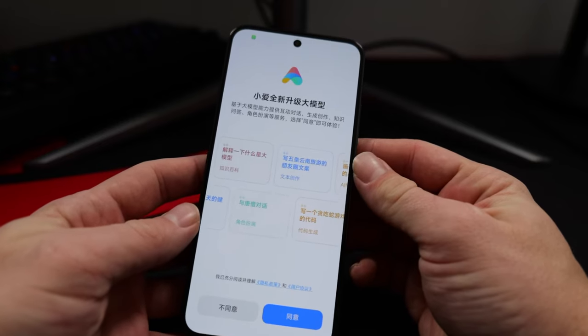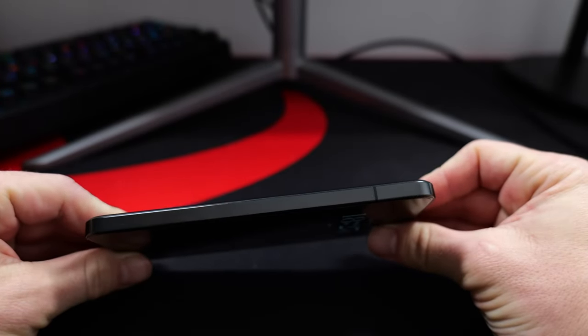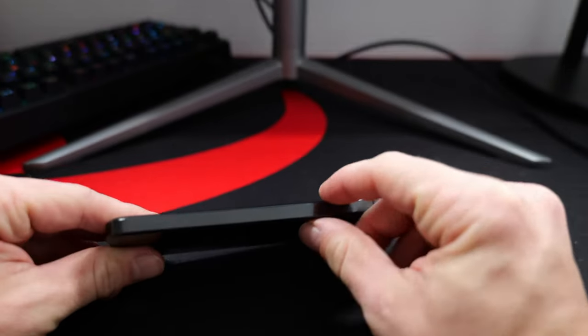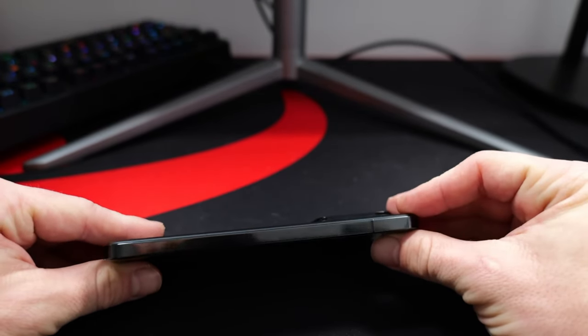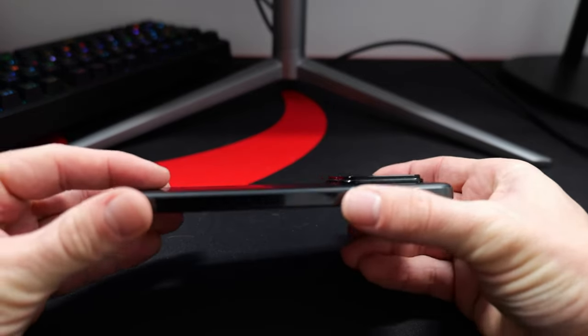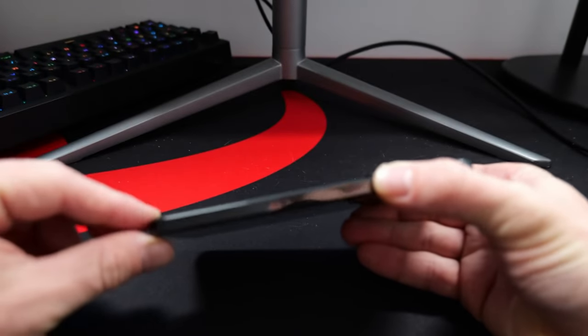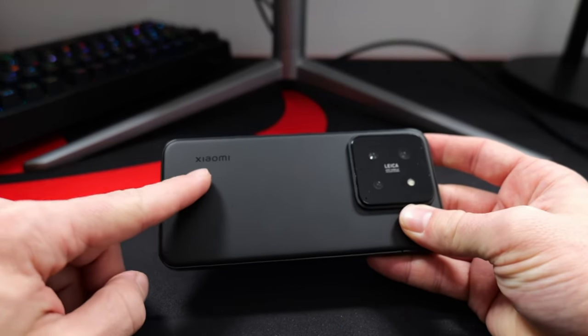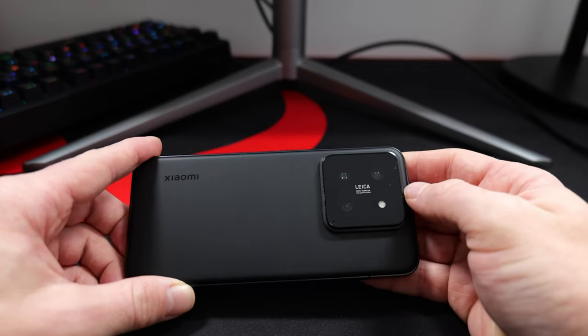I wouldn't exactly call it a compact phone, but it's extremely handy for sure. It's slightly bigger than the S24 or even the Pixel 8, but these curves on the sides make it fit snugly in the hands. Although I would have liked it if Xiaomi had given a matte finish, just like the competition — this glossy back attracts fingerprint smudges very easily, and it can get quite slippery too.